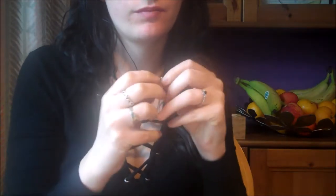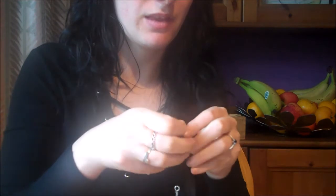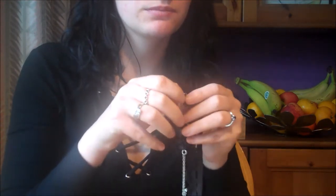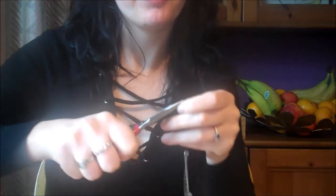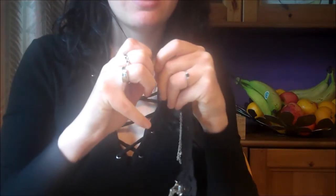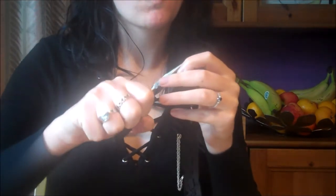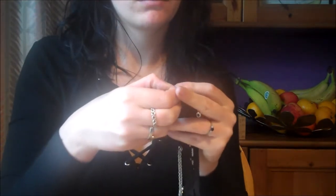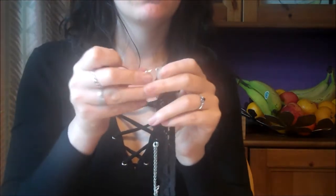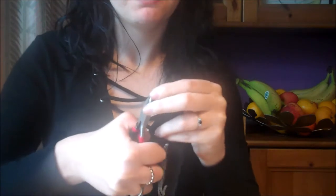Now we'll do the same on the opposite end of the lace. Grab a hoop, thread it through the lace, and secure with pliers. Again, add three more hoops to this one, creating a short chain. Leave the third hoop open and thread it through the gap in your lobster clasp, then secure with a pair of pliers.